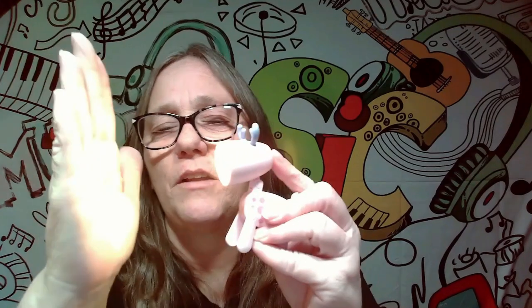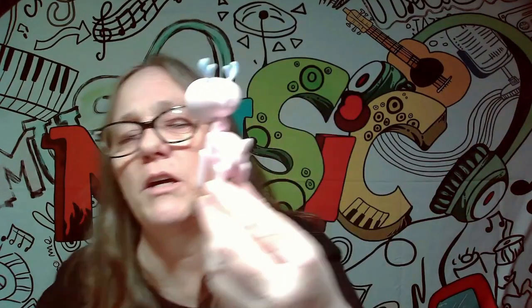Let's see. I know it's hard to see, but he does have a little light. It does work. Stays on. Goes off. So that's really cute — we got the pink one.